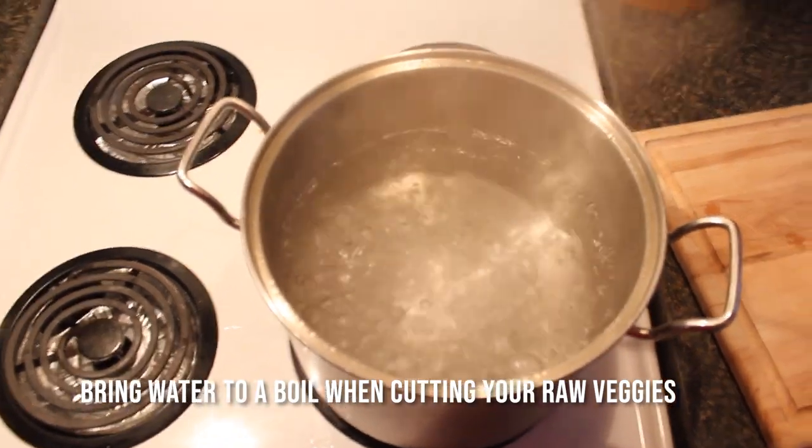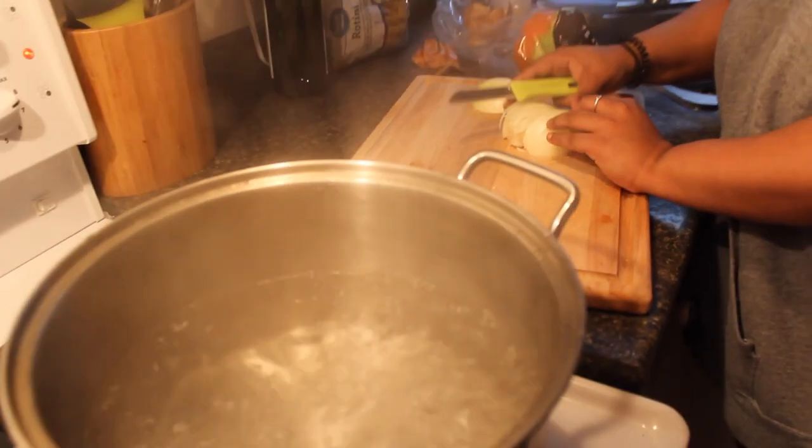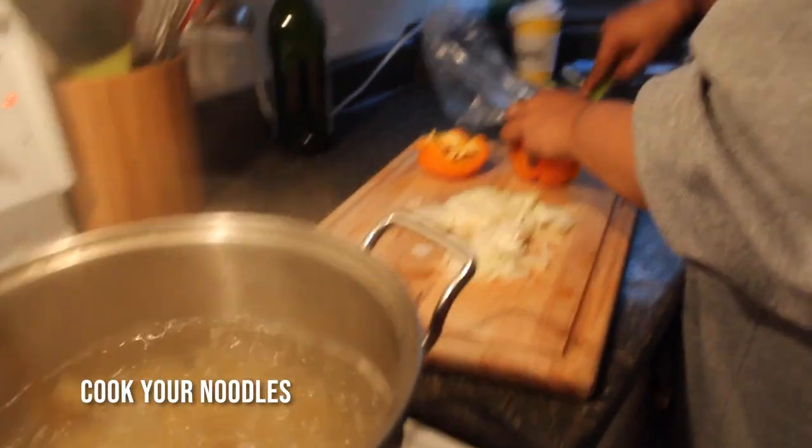We're going to start off by calling our water Susan and bringing her to a boil. Then we'll try not to cry as we murder the onions. Once our Susan has boiled, we'll cook our noodles.